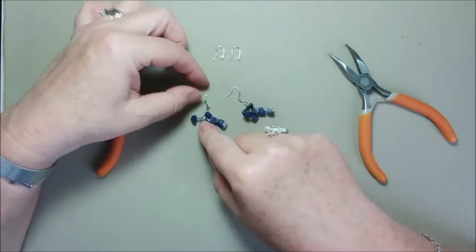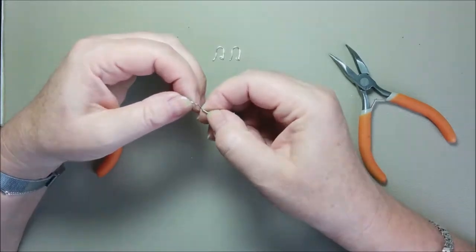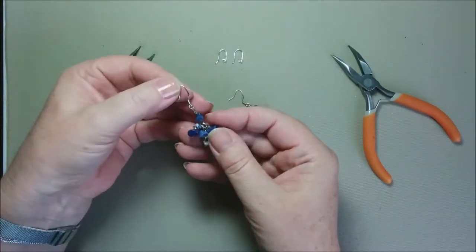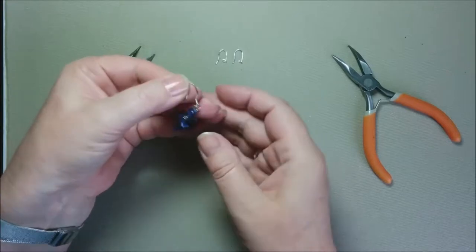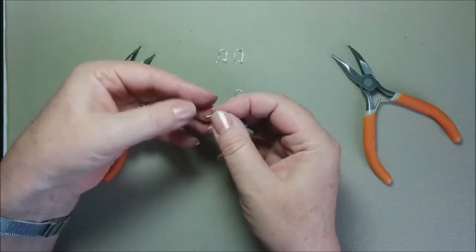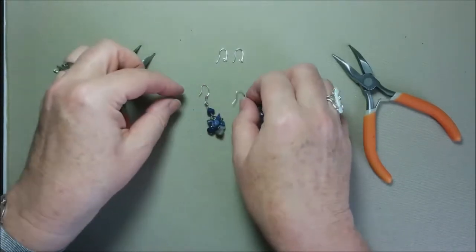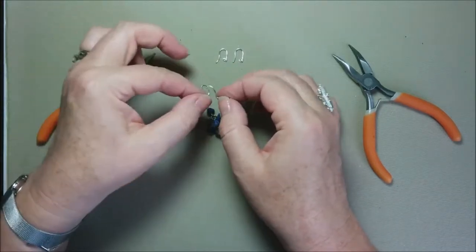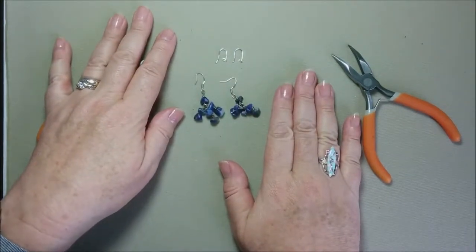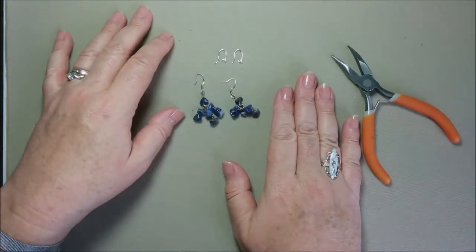If you have ones like these here — I really don't like them already, they are just pretty damaged. This one is really damaged, and even though it's sterling silver and I can clean it pretty easily, I just cannot straighten them and give them a nice shape. This one looks better, but I decided to completely change the ear wires.